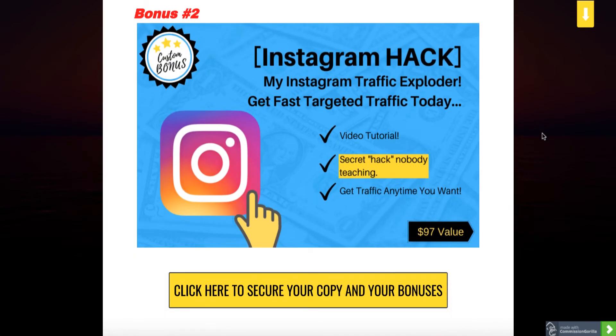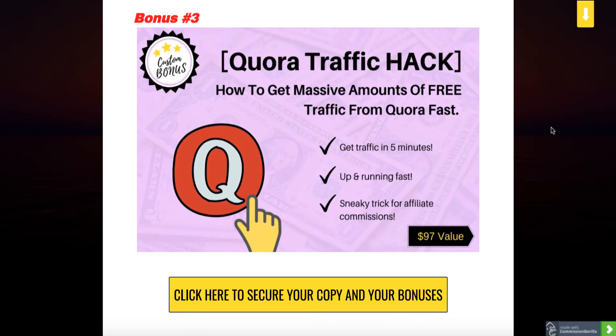My bonus number two is about a cool Instagram hack — how you can get fast targeted traffic starting today from highly targeted pages on Instagram and influencers who will gladly send traffic to these sites that you already have done inside Clickbank Profits. You need traffic and this is the one. Bonus number three is another free traffic hack using Quora — how to get massive amounts of free traffic from Quora fast. You can spend five to ten minutes a day and it's going to bring in a lot of targeted traffic to your pages and offers where your affiliate links are, getting you decent traffic and sales.